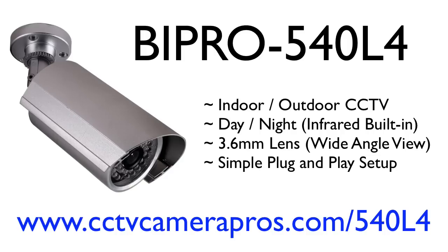For more information and current pricing, please visit www.cctvcamerapros.com/540L4.